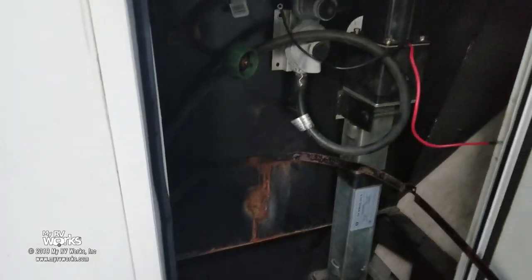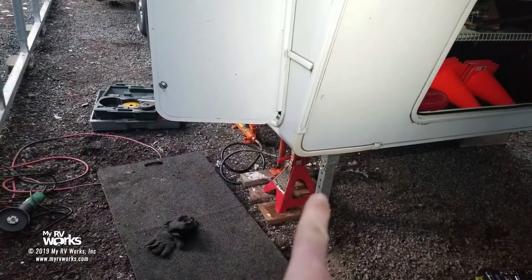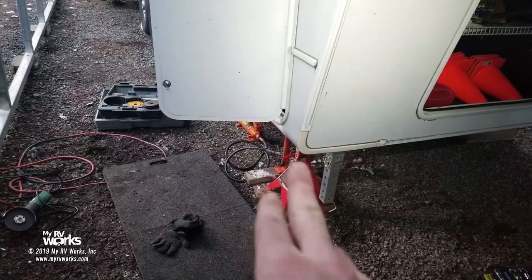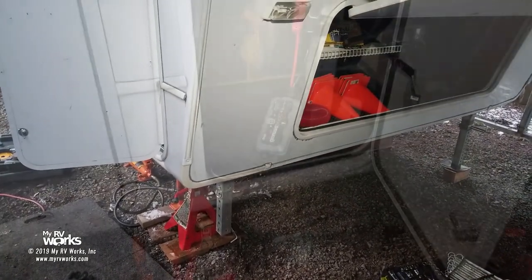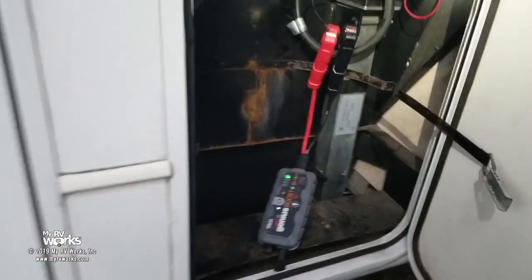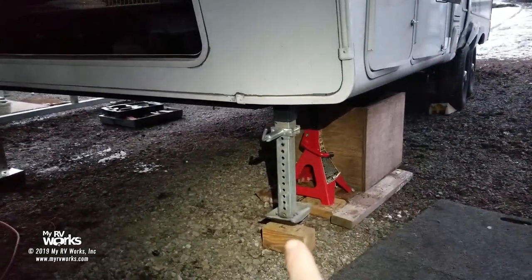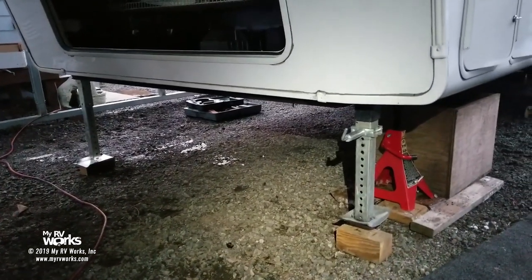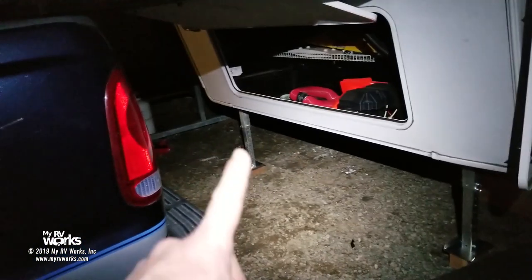Before going to the other side, I need to ground this one — I need to extend the jack, put something underneath for it to land on, then energize it so it takes the weight off so I can move the jack stands. To extend the jack manually I'm using my jump box and just touching the lead here — if you need to change direction, change the polarity. I already have the second side jacked up with the weight off that leg. I'll duplicate the process on that side and pick you back up for the wiring.